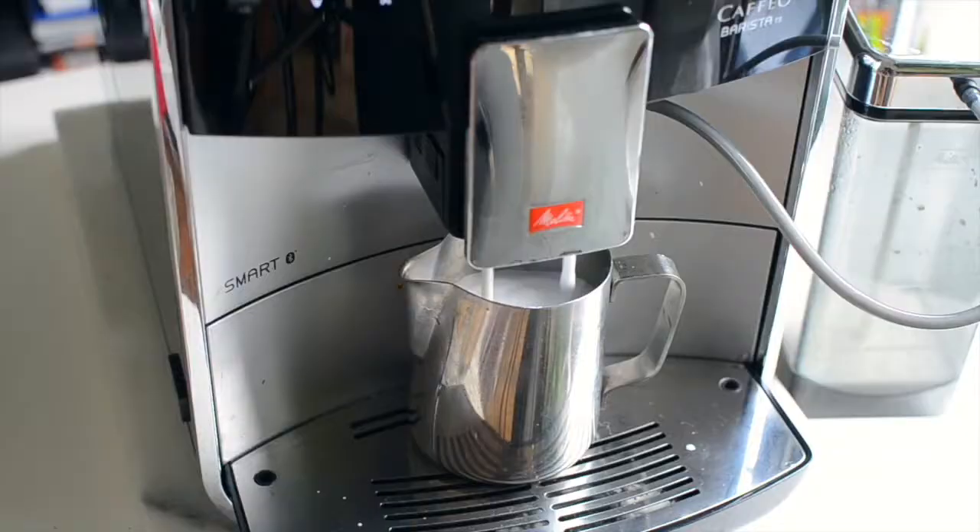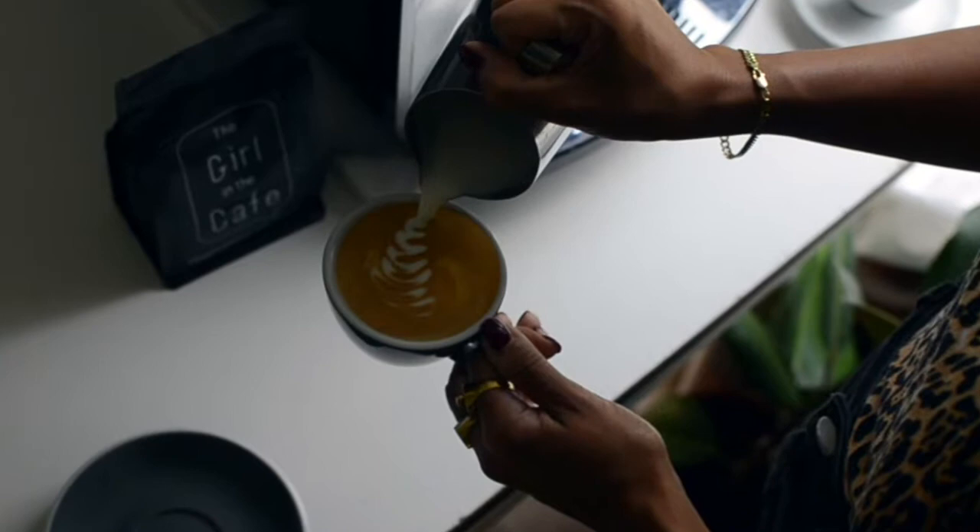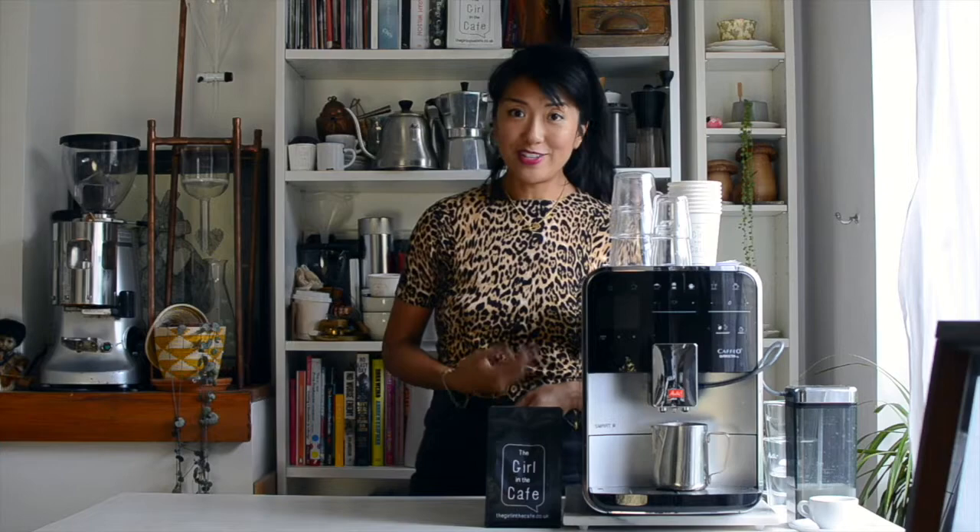The flexible plug-in milk system is great. You can do everything automatically if you want, or if you're like me and you like to play around a little bit with latte art, you can just catch the milk in a jug and then pour your own flat white. Having this machine at home is also really handy if you like to cook with coffee, like add it to your slow roasts, or you like making coffee cocktails.